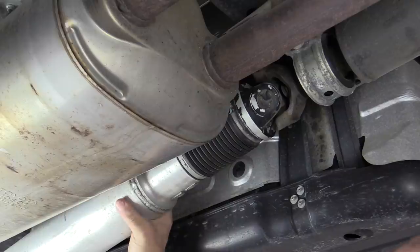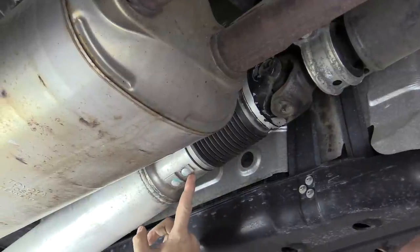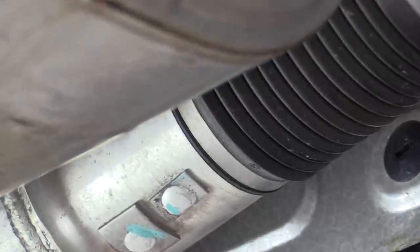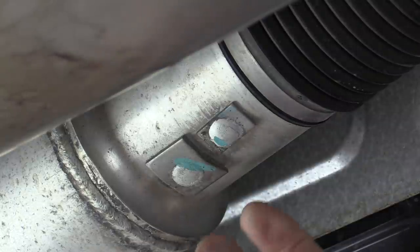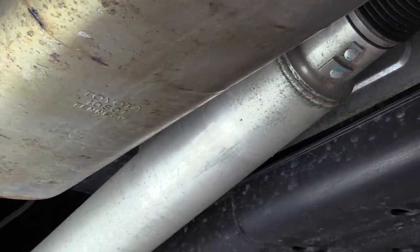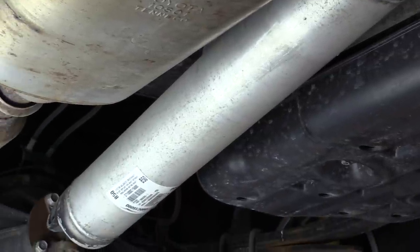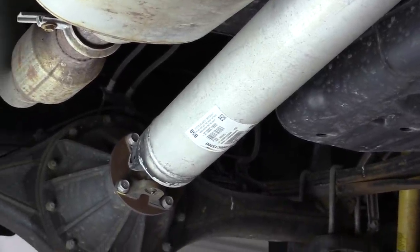Continuing to inspect the rear shaft, here are some balance weights — the same as I mentioned on the steel front shaft. Make sure those balance weights are present; you'll be able to see if they've come off because you'll see where the weld used to be. Moving on down the shaft, look for any dents, cracks, bending, or accumulation of anything that could cause it to be out of balance.